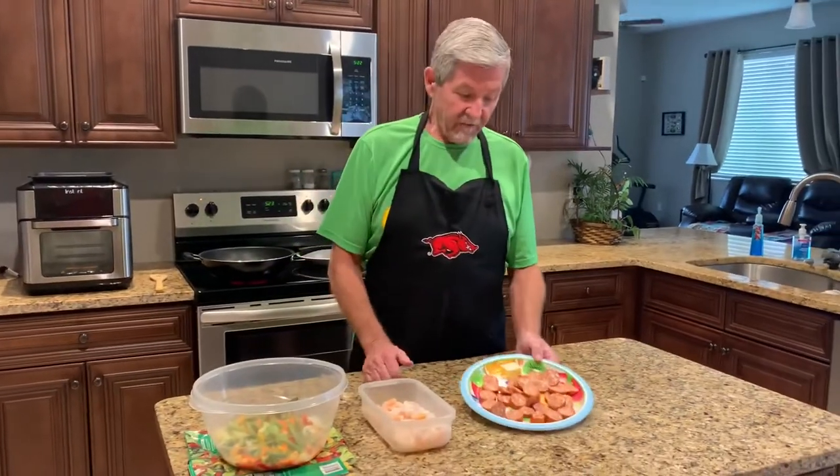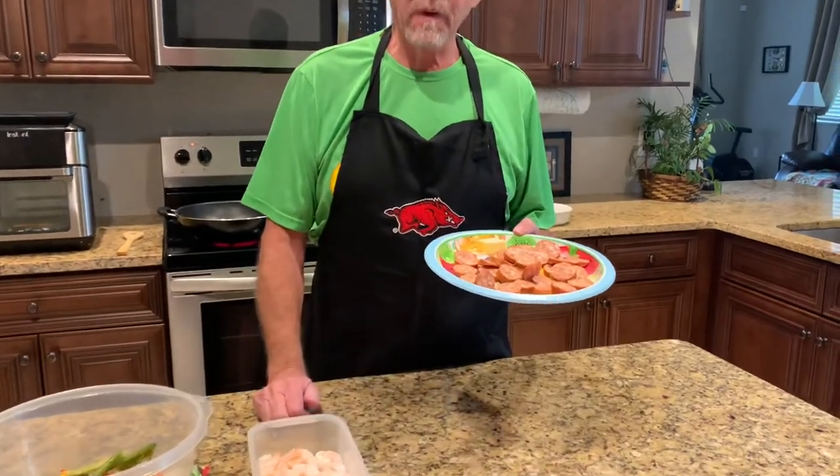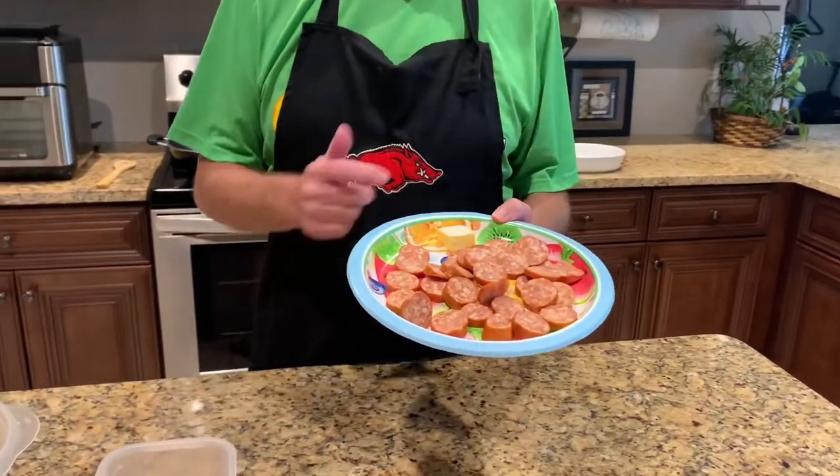Hey everybody, welcome back to Easy Cooking with Gary. Today I'm gonna throw together a quick and easy sausage shrimp stir-fry.